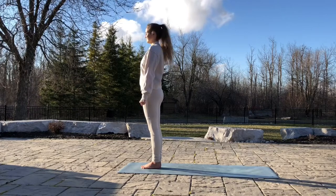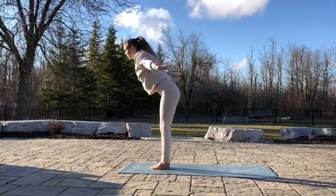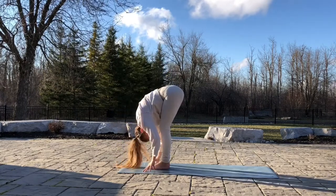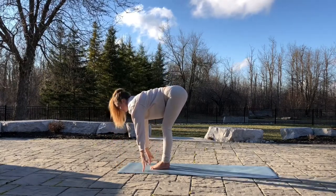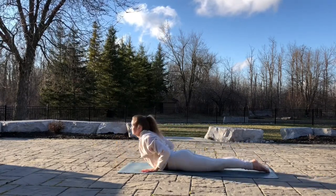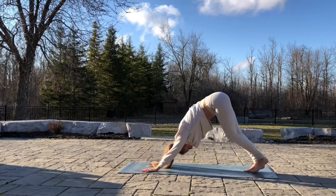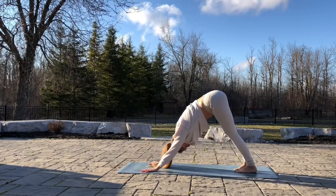We're going to do the whole sequence five times. Rise your hands up. Exhale, fold forward. Relax. Inhale, head up. Exhale, walk the feet back. Lower down to the ground. Inhale, head up. Exhale into down dog. Take three deep breaths here.